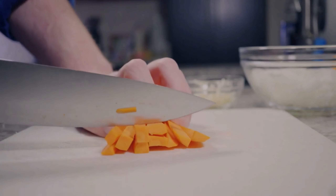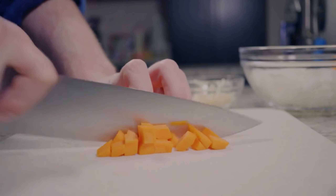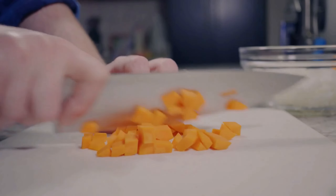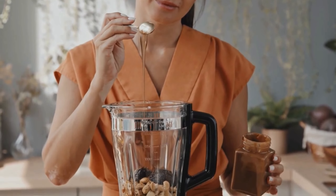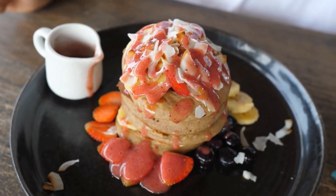With its set it and forget it functionality, a rice cooker is a must-have tool for anyone looking to simplify their meal prep routine. Recipe 1: Quinoa and Black Bean Bowl. For our first recipe, we have a delicious and satisfying quinoa and black bean bowl.